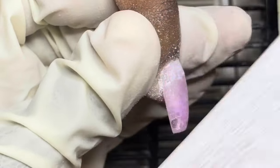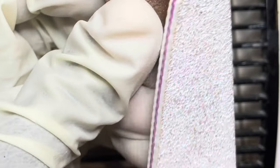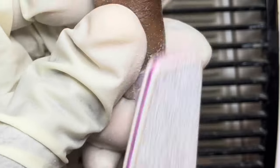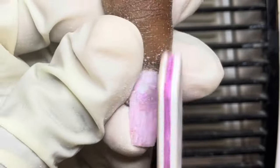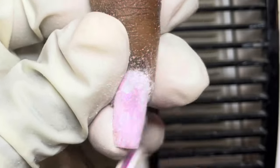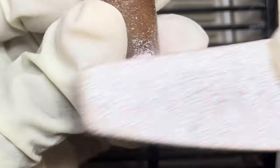Now I'm using my file to further seal that cuticle area and make it nice and flush to the nail. I'm using two fingers to pull the skin back so the file doesn't catch it. I do the cuticle, I do the side walls, then I turn my file flat and run it up and down the surface of the nail to make sure I have the shape I'm looking for.